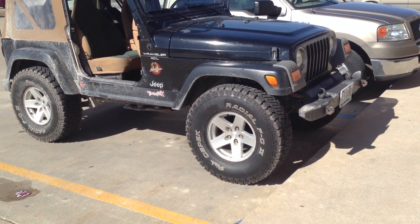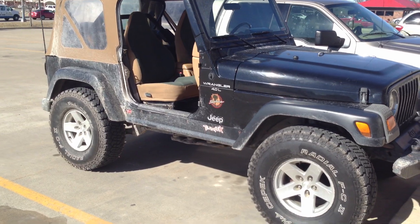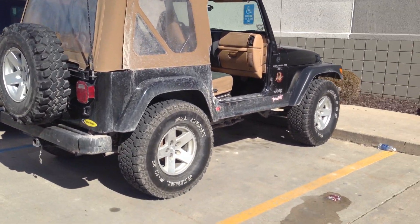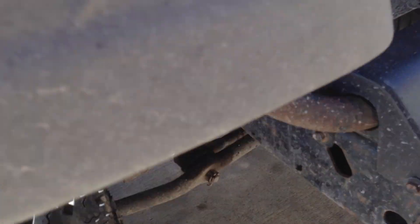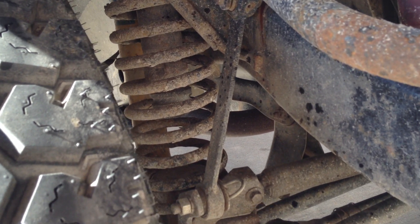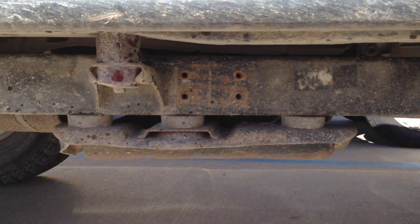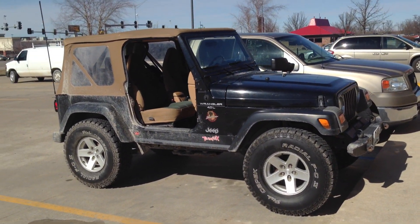Here's my 97 TJ with a 1.5 body lift and 35 inch tires. I don't believe it's got any suspension lift. The coils look pretty stock and rusty to me, but it does have Old Man Emu shocks and also extended sway bar links, which would lead me to believe that there is some suspension lift, but those coils do not look aftermarket to me. It's also got the transfer case cross member drop brackets, but I think it's just a 1.5 body lift.